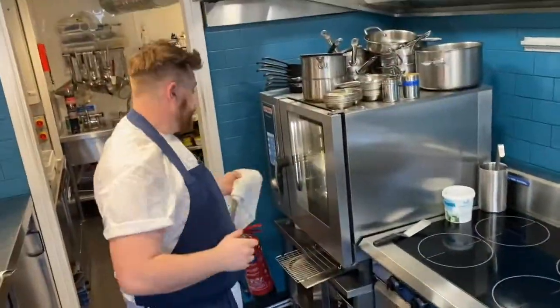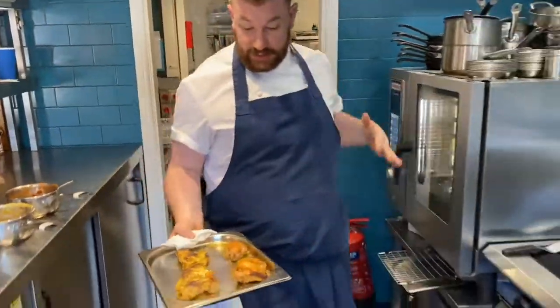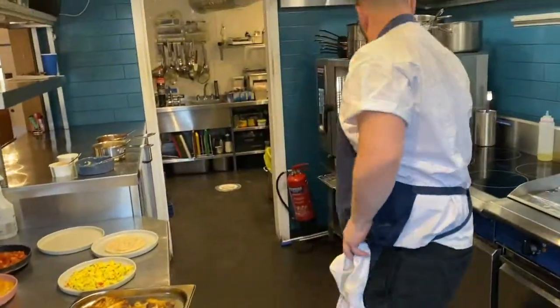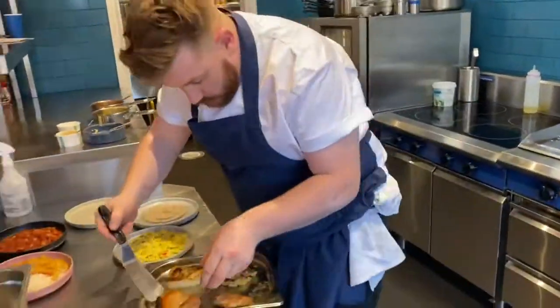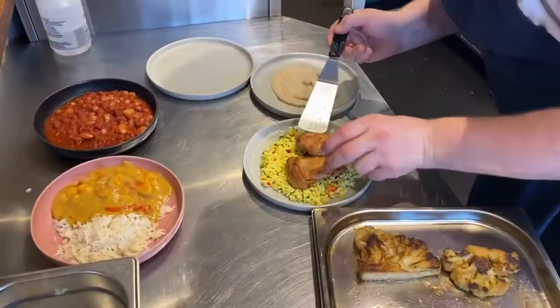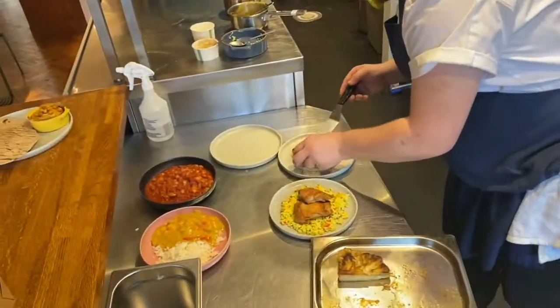Take the chicken and cauliflower out of the oven — the prawns are still in there, we'll come to them in a minute. Put the chicken on top of the couscous, and the cauliflower on top of the cauliflower puree.